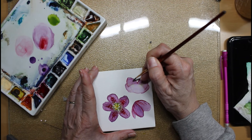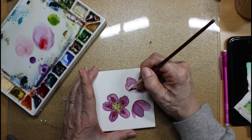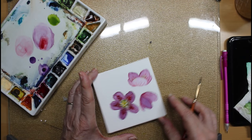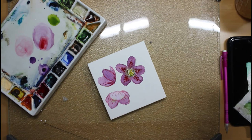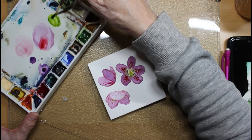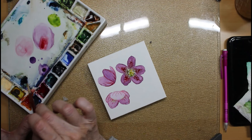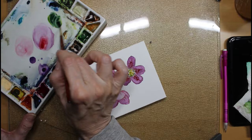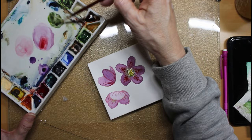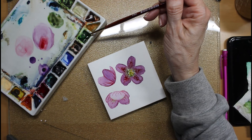I'm determined to make this something that's okay, but I'm not necessarily going to do this many times again because I'm not sure I like it all that much. What we'll do is come back with some green leaves — I'm just going to paint a couple of them so you can see what I'm doing. I'm not going to ask you to sit here and watch me paint every leaf.